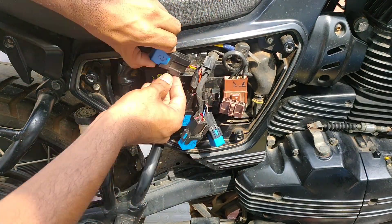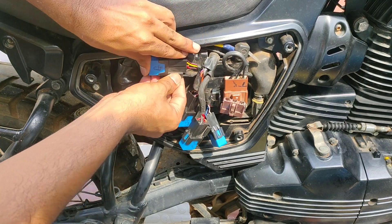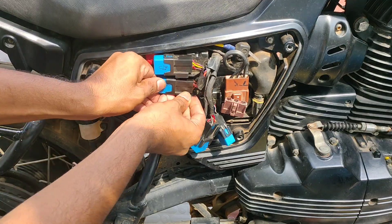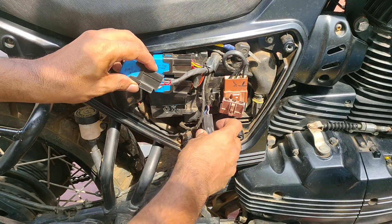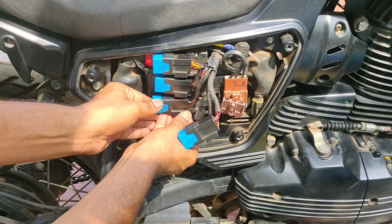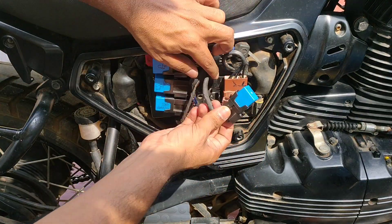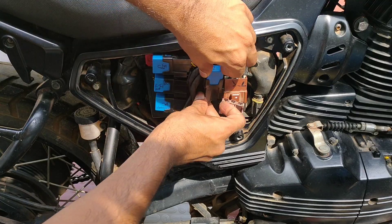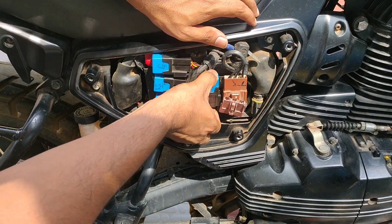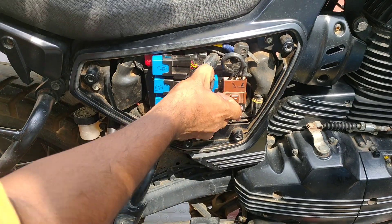Here the auxiliary relay is an additional one. If any of the other three relays fails, we can use the auxiliary relay and run until we get a replacement relay — if you are stranded. The other three relays are very important; the bike won't run stably if we do not have the other relays functional. So this is how it looks initially.